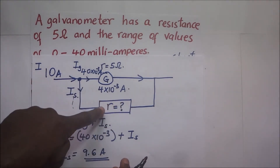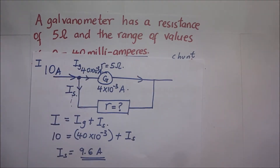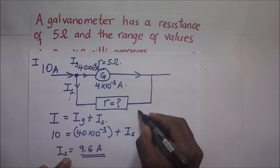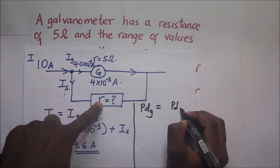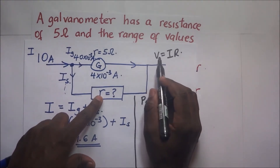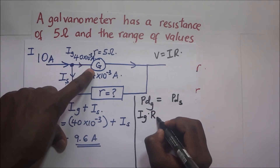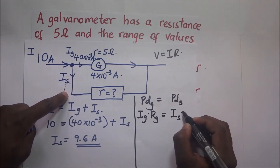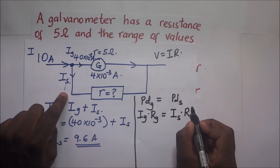We know the current through the shunt is 9.6 amperes, but we do not yet know its resistance. Since the galvanometer and shunt are in parallel, the potential difference across them is the same. Therefore, the potential difference across the galvanometer equals the potential difference across the shunt. Using V = IR, we write: I_G × R_G = I_S × R_S. This allows us to make R_S the subject of the formula.